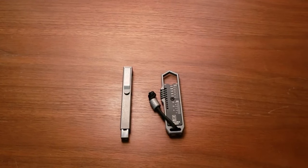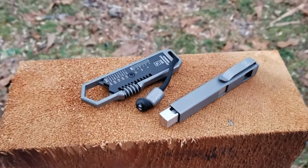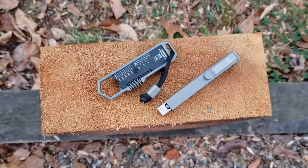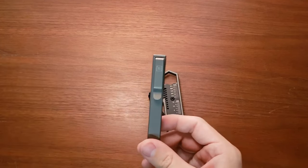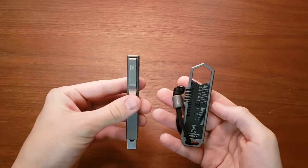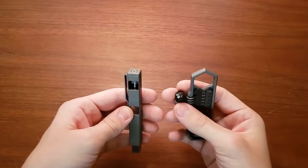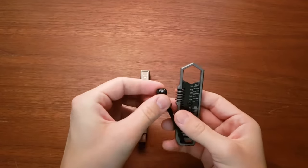Hey, welcome back to the channel. Today I've got just a quick little video talking about two interesting little pieces of gear that I have picked up recently. These are the Big Idea Designs Bit Bar Inline and then the titanium EDC wrench. I was gifted both of these recently and I just thought they were some interesting pieces of gear and I wanted to make a quick video talking through them.